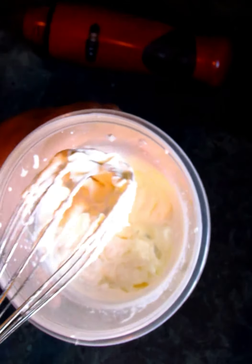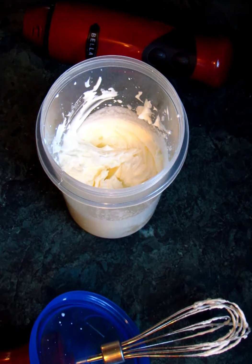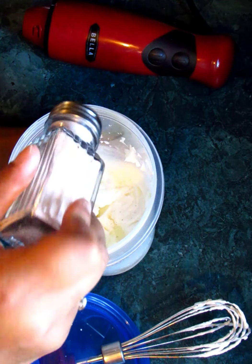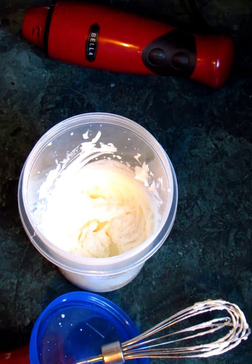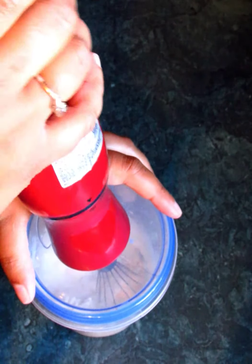All right, let's take a look. We've got a thicker whipped cream-like texture at this point. This is where you can go ahead and add a little bit of salt — again, it's optional, but I'm going to use it today. Just put a little pinch in there, then put the cap back on because we still don't have butter yet.